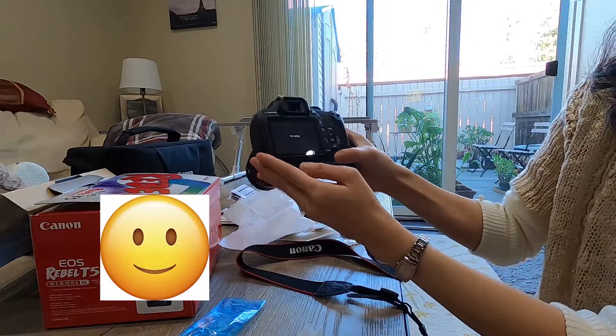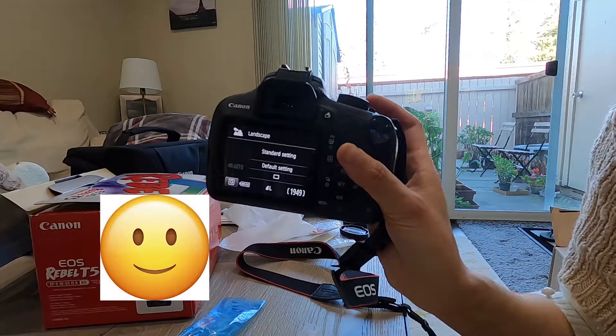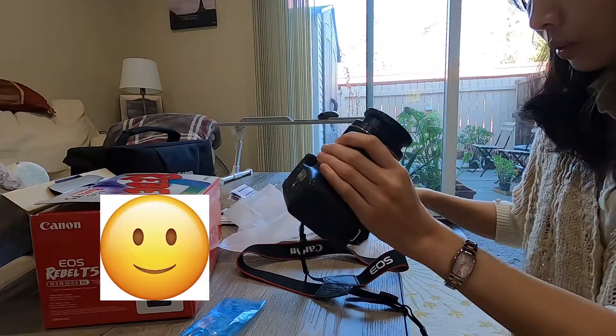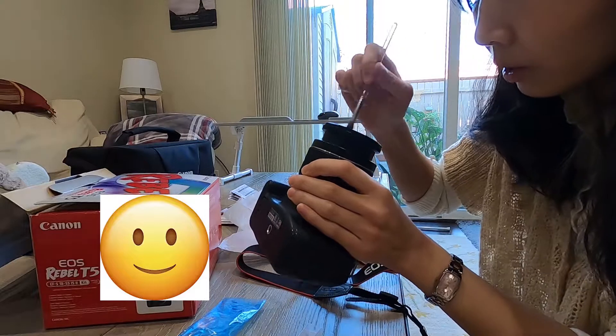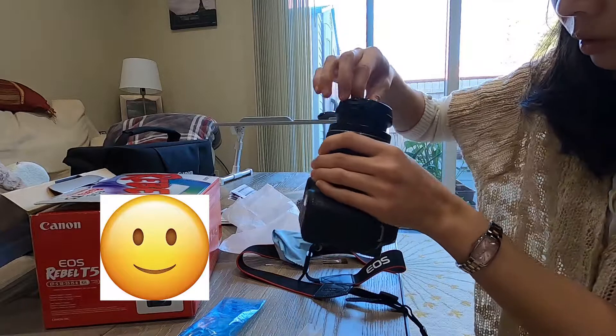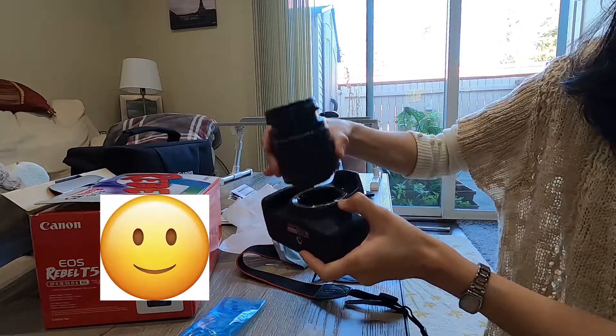I have fully charged the battery so the battery is fully charged as well. This person is getting a really good deal actually. Everything is all prepared, and before I send it out I also want to clean the camera a little bit — get the dust off the camera, the lens, and everything — to make sure everything looks good.